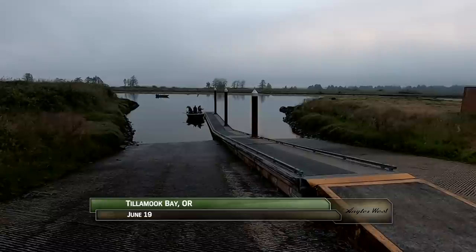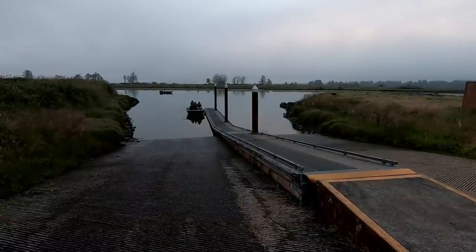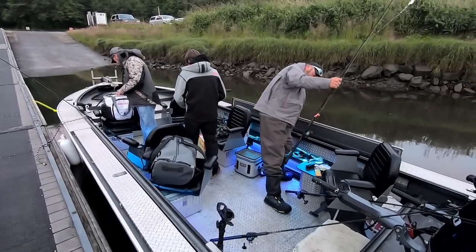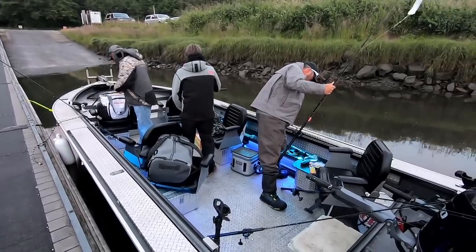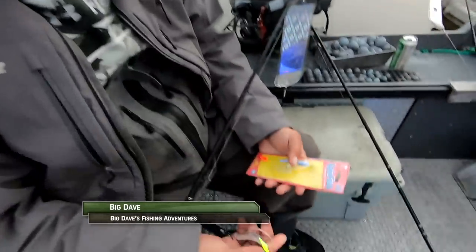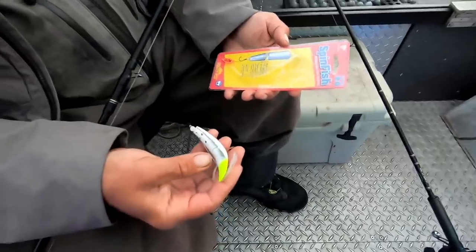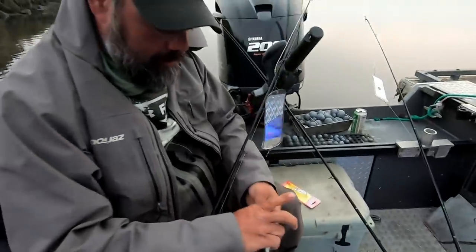We're on the northern Oregon coast at Tillamook Bay searching for the elusive Spring Chinook Salmon. Our guide is Big Dave who's fishing with Steve Lynch of ProCure and Owen Hayes of Outdoor GPS. Alright we're getting started here, fishing for some late season springers. My last couple fish have been on this Spinfish 3.0. We're going to put one on right now.